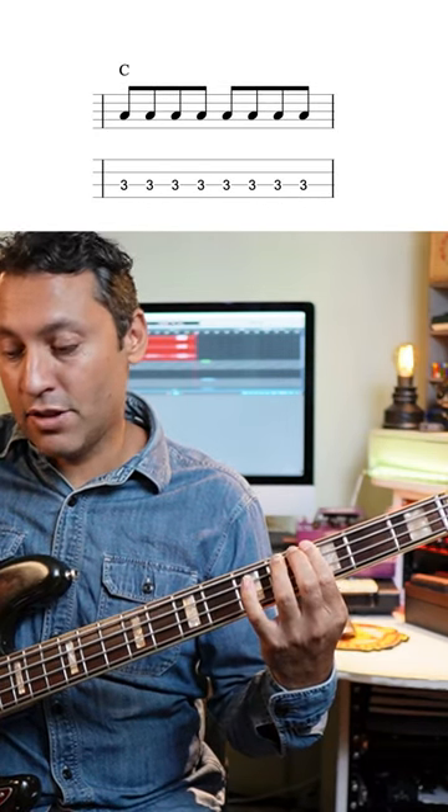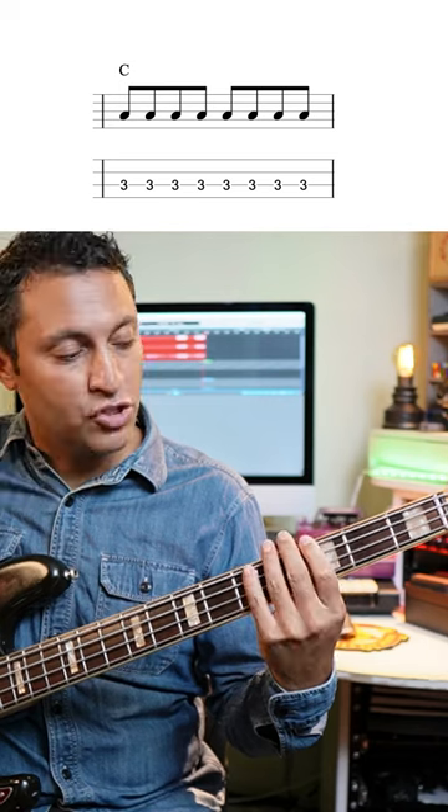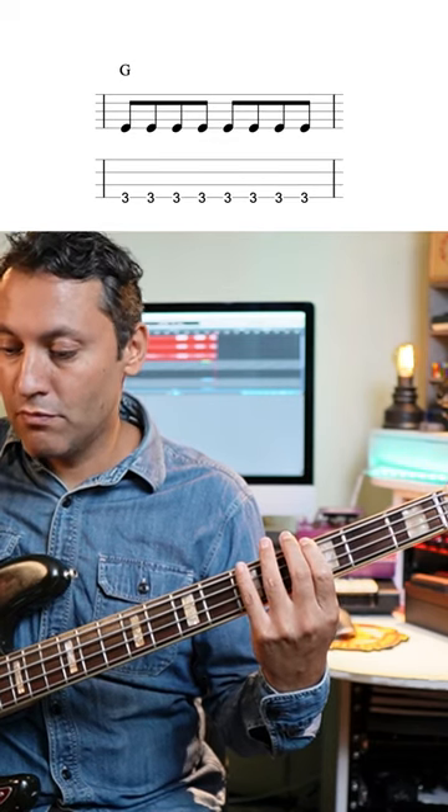C on the 3rd fret A string, G on the 3rd fret E string, 5th fret E string again for that A. Here's the metronome.